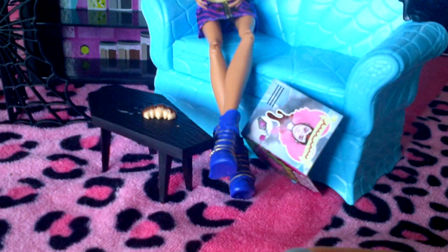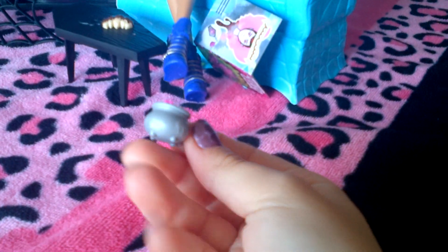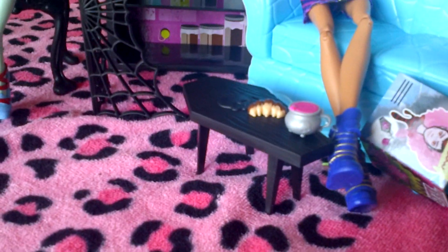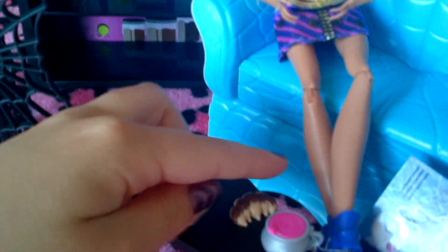Here's another accessory that comes with it. It's a little cauldron thing with a pink drink inside. Here's another thing it comes with — it's like a little pastry that looks like a caterpillar with chocolate on it.